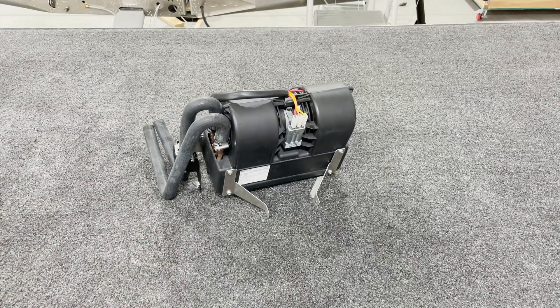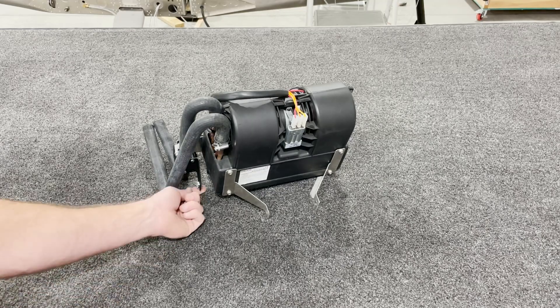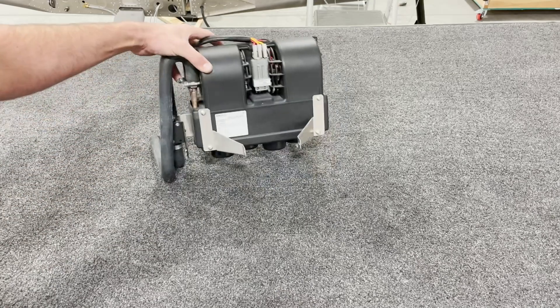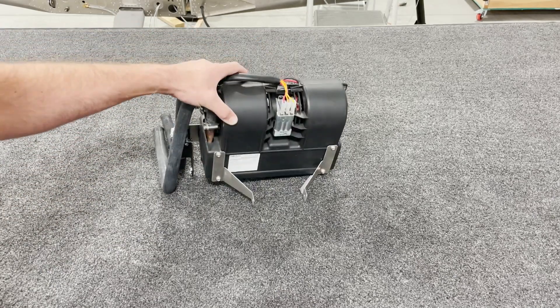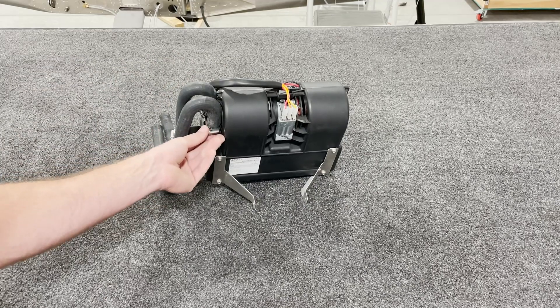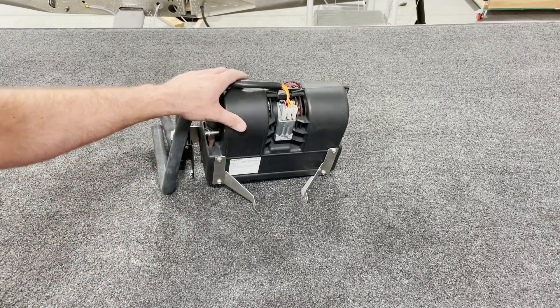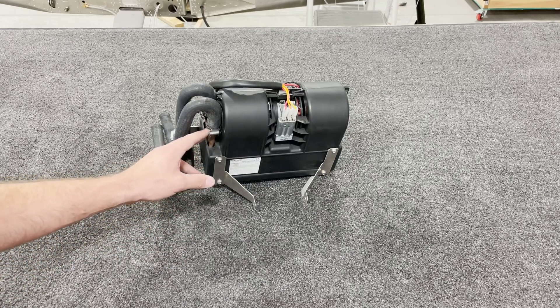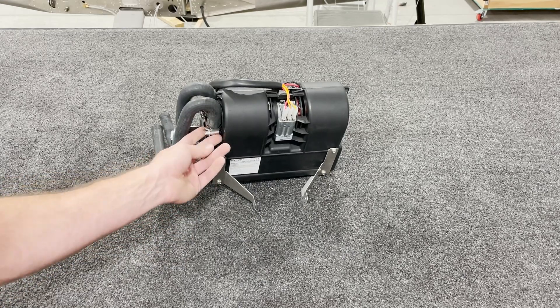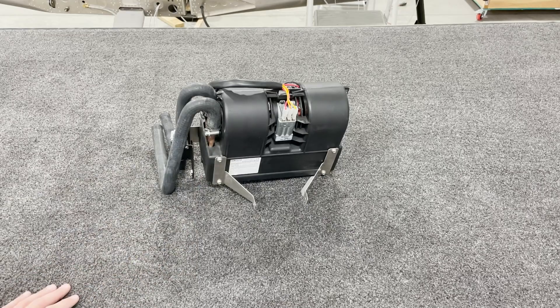This is pretty much the entirety of the assembly for the heater unit itself. We'll install the cable for temperature adjustment later on after it's on the plane. Something to make note of about these hose clamps: they're very difficult if not completely inaccessible after your front top skin is on, so you want to make sure they're seated right and nice and tight right now to avoid any coolant leaks down the line.